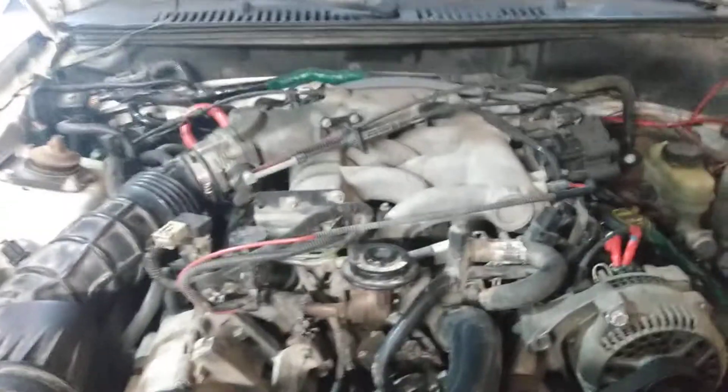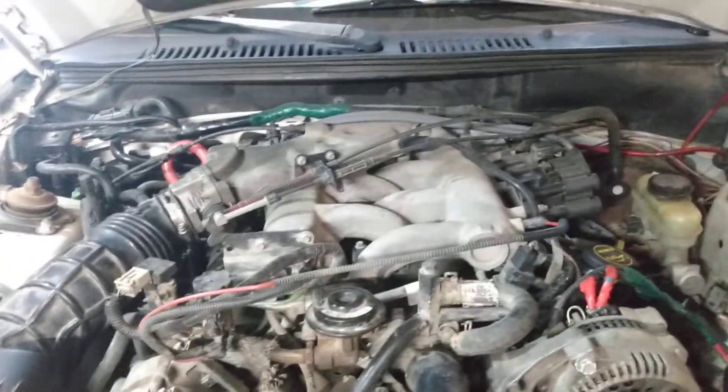Hi there! I'm coming to you from Kansas City, Missouri. We're looking at a 2000 Mustang that has a replaced engine.